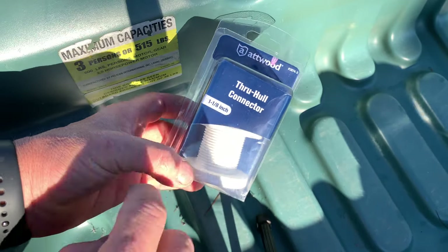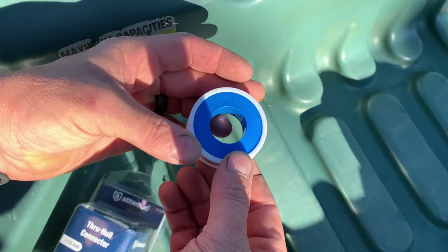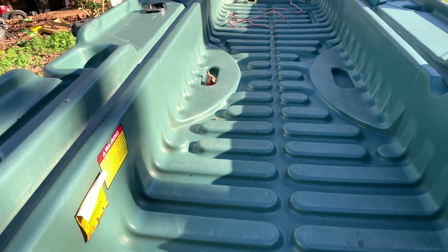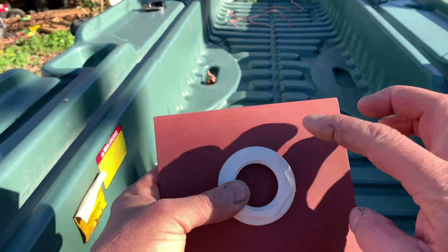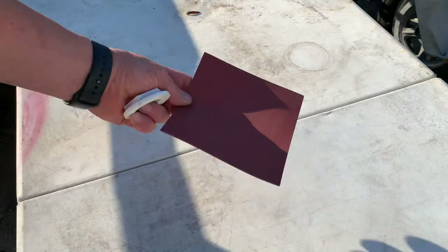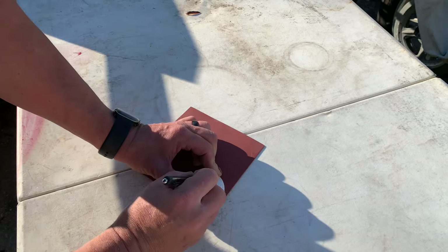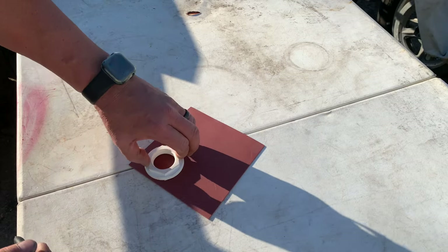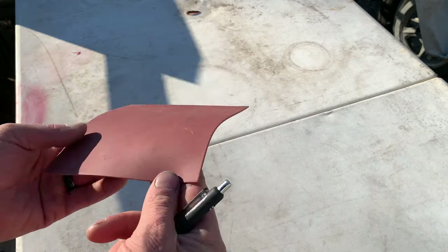We picked up this Atwood through-hole connector — it's a one-and-one-eighth package designed for a live well — and we've got some Teflon tape. Now, when we cut it with the saw later, the leftover is probably going to fold over enough where it ain't ever coming off anyway. Here's our gasket: we're just going to take the big washer, lay it on here to get an idea of a template, draw around it, take a pair of scissors, and cut it. We had to make two of them — one for the top, one for the bottom — just to make sure we don't get any leakage.